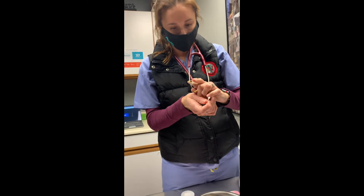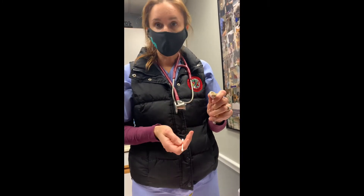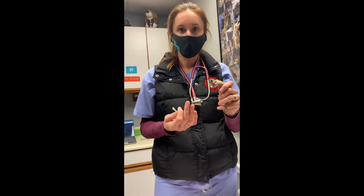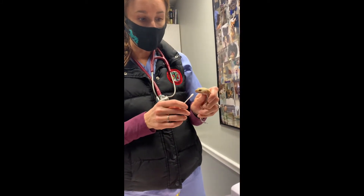We talked to mom about correcting some husbandry. When we have retained shed, that's almost always a moisture problem for these guys, and unfortunately it can result in the loss of limbs because it acts like a tourniquet. So when we have retained shed, we know we have problems that we need to correct.